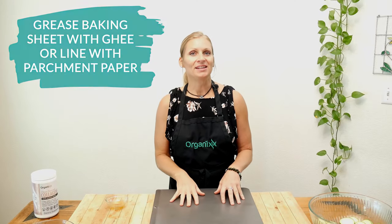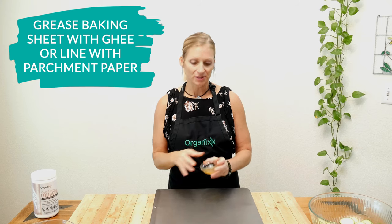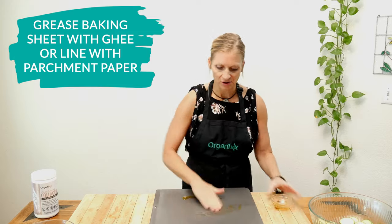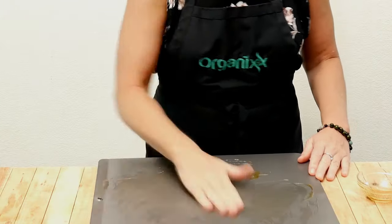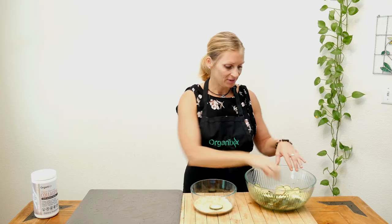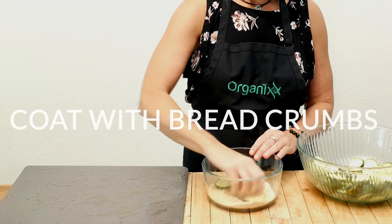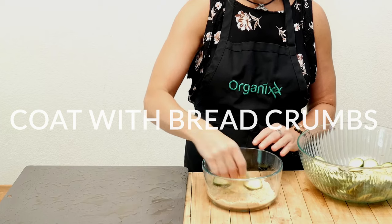Take your baking sheet and either line it with parchment paper or grease it with some more ghee. I just usually use my hands for this — just spread it all around to help keep the zucchini rounds from sticking. Now we're ready to coat our zucchini rounds. Taking each one, place them into your breadcrumb mixture, coat both sides, and then place them in a single layer on your baking sheet.